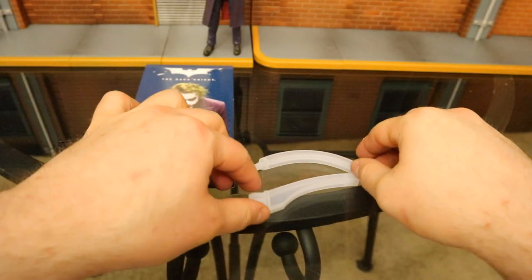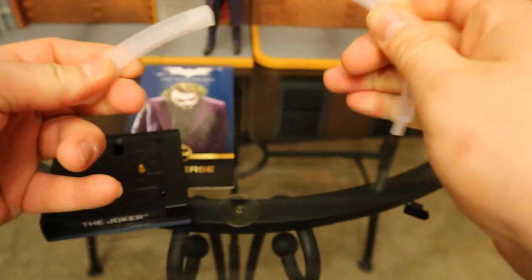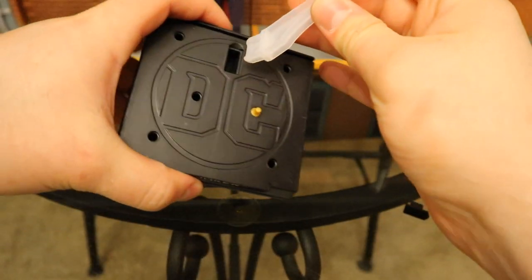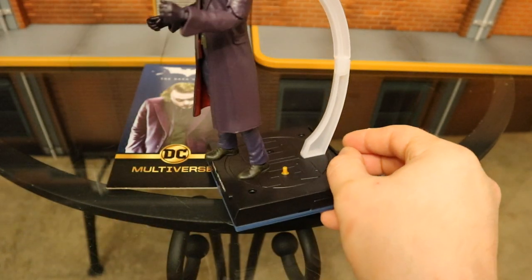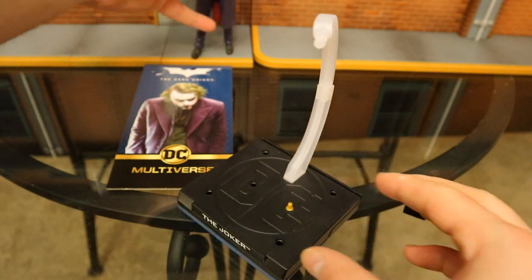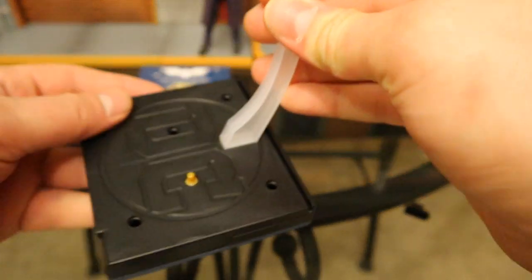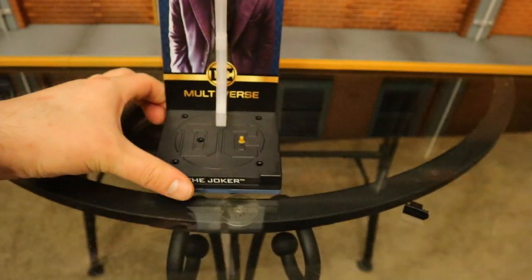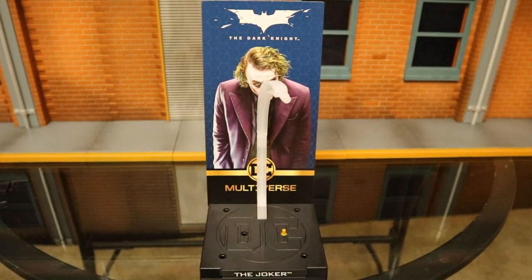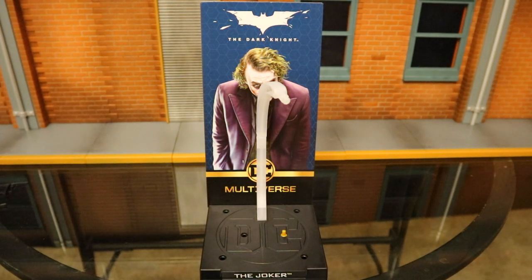If you do want to use the flight stand, you can pull the plug out and there's a slightly clear back part. Put it together, put it inside, and it has a little peg on top. The figure has a hole in the back and it can definitely support him standing. You could probably get him into all kinds of cool poses. It's a pretty cool stand. Of course we've got this cardboard piece to insert in the back, giving you a nice little display piece for your Joker.